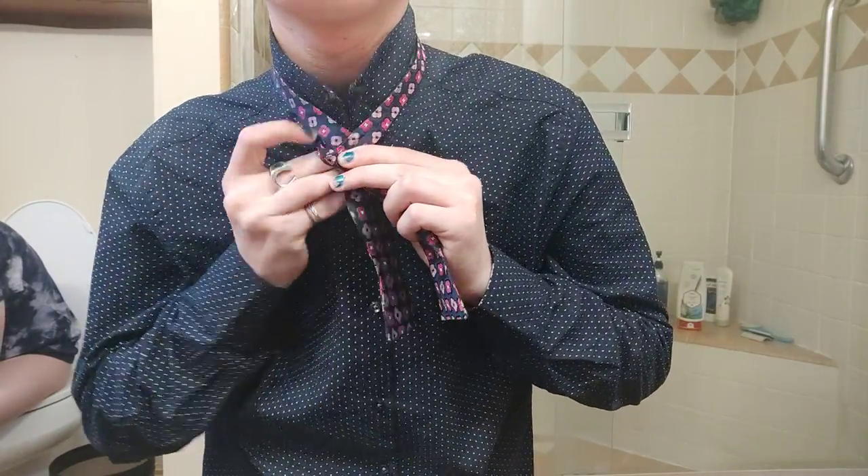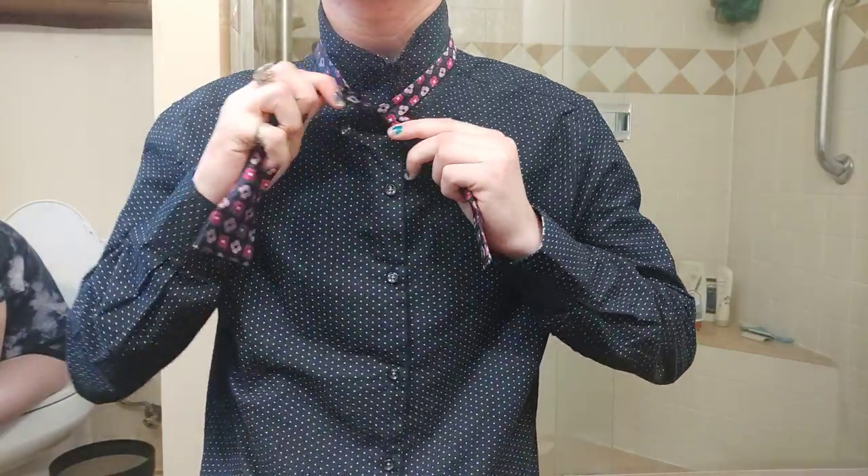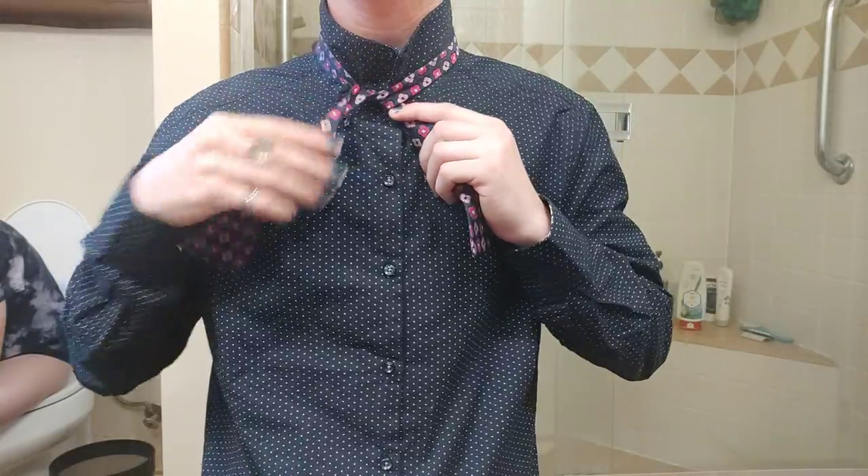Then you're going to bring the longer side underneath and on top, just like you're tying a shoelace. Just like that — make it tight but not too tight.